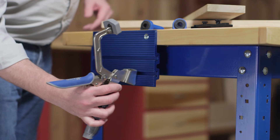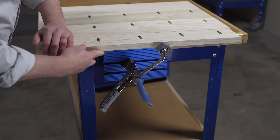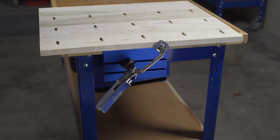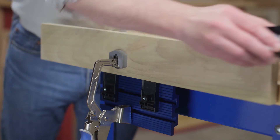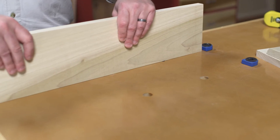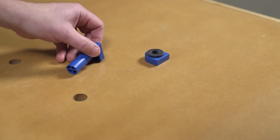The clamp vise uses a three inch bench clamp and an anodized aluminum plate that mounts to the edge of a benchtop to create a simple, highly effective bench vise. It's great for clamping pieces on edge, supported by adjustable clamp locks, and for holding large pieces on top of your bench like a traditional end vise using a pair of included Kreg bench dogs.